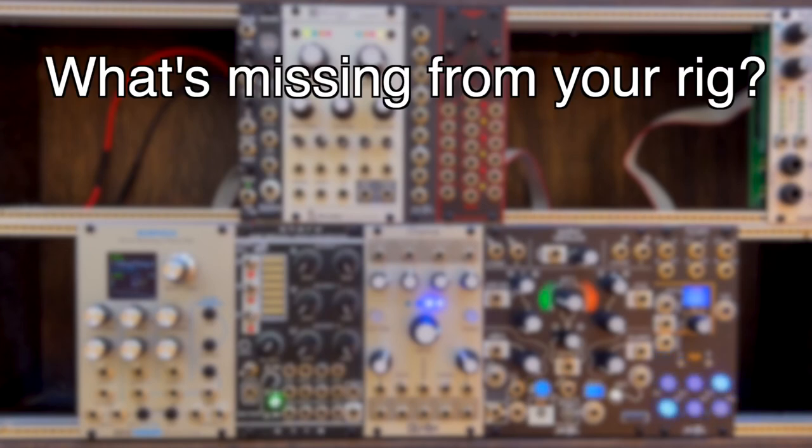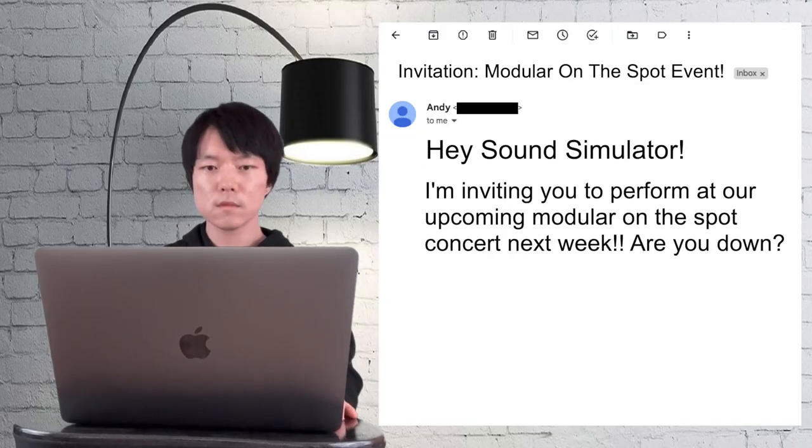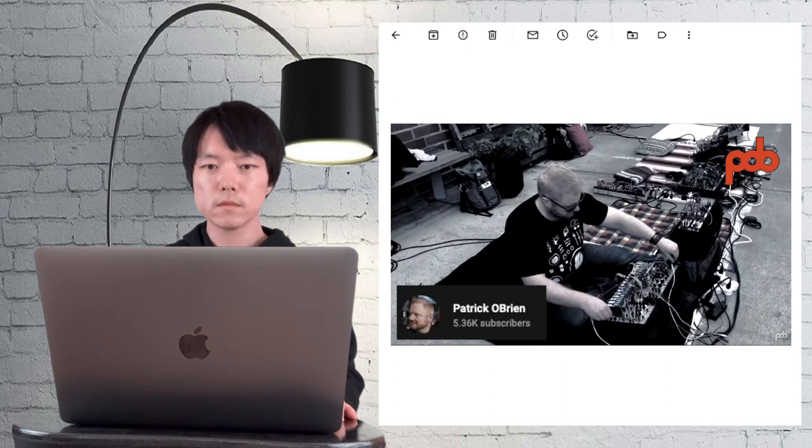What's missing from your modular rig? Is there a module that doesn't exist in the market but does exist in your mind? I got invited to perform a Module on the Spot concert happening a week from now. Module on the Spot is an event in which musicians bring their own Eurorack system and solely perform with it.